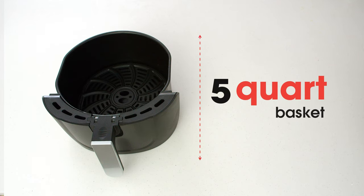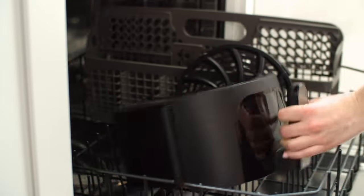The spacious 5-quart basket is great for cooking for family and friends. And the basket and crisper tray are non-stick and dishwasher safe for easy cleanup.